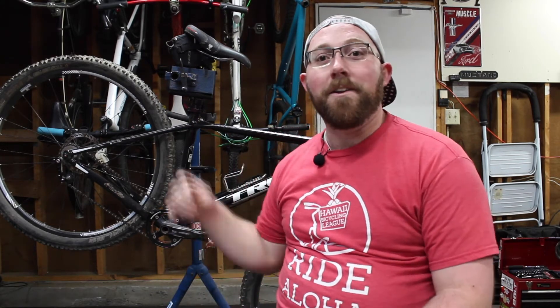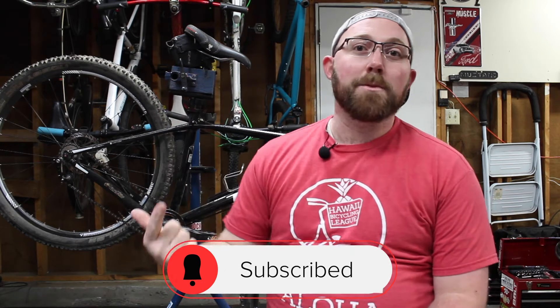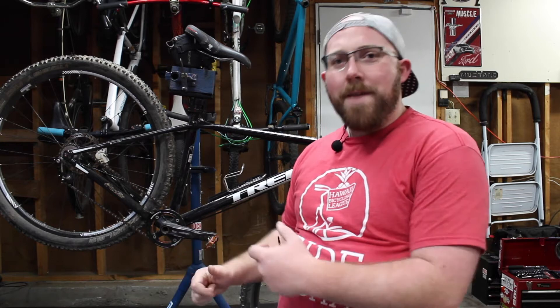But before we get into today's video, if you are new to my channel, make sure you head down below and hit that subscribe button for me. Appreciate having you guys on the channel. And if you're already subscribed, make sure you hit that little bell icon so you get notified every time I upload and don't miss any of these awesome bike quick talks, reviews, tech tips, or any cool cycling videos we do on this channel.